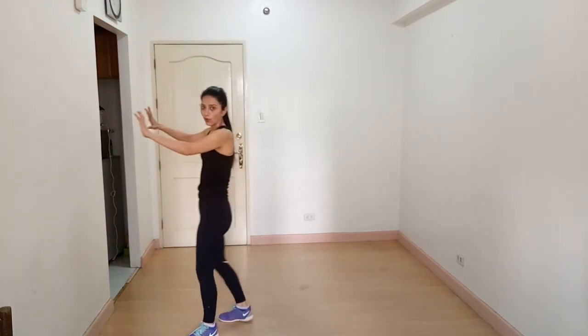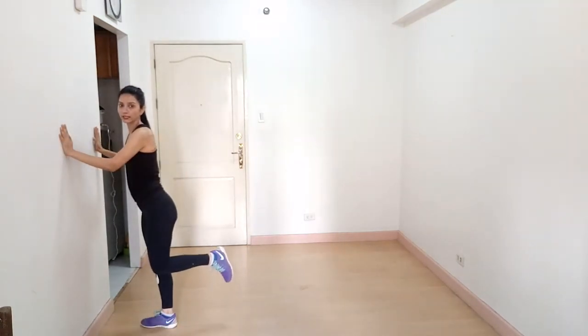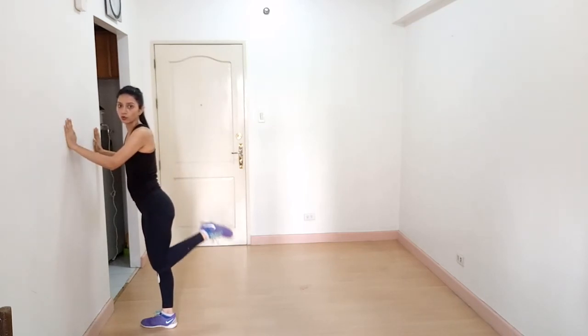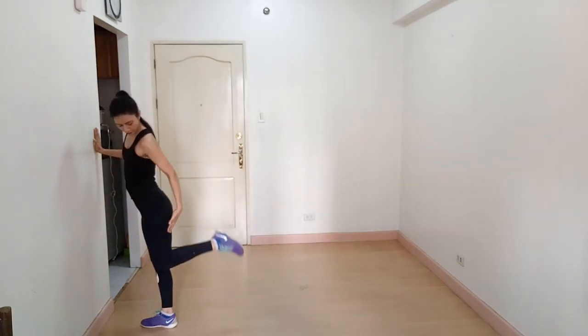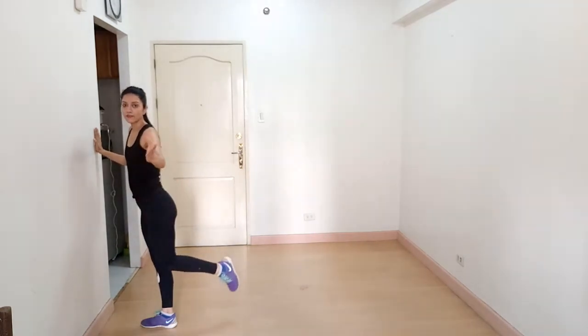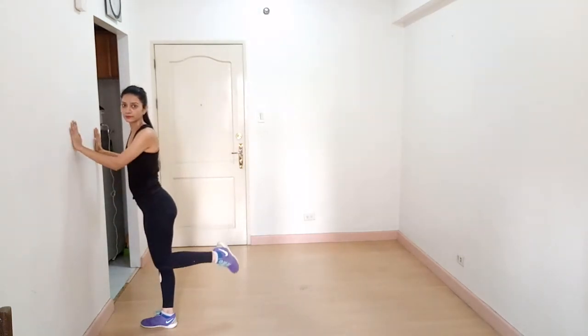Stand against the wall and curl your leg up to 90 degrees, then from 90 degrees come up higher and breathe out. You'll feel the stretch — this is a very good exercise for your hamstrings. If you have ankle weights, please use them. Don't go below 90 degrees, and keep your working knee close to the other knee.